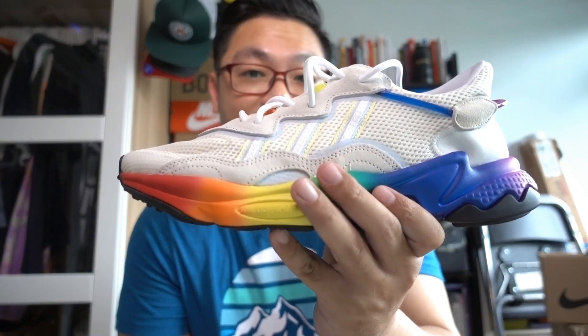What is up guys, welcome back to my channel. This is Melvin bringing you another sneaker review today, and this is the Adidas Oswego in the Pride colorway.